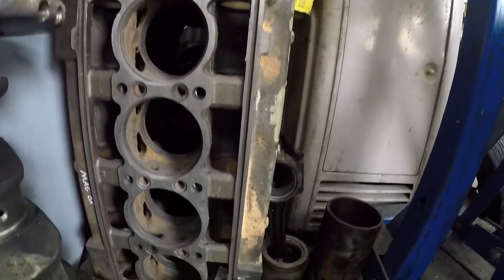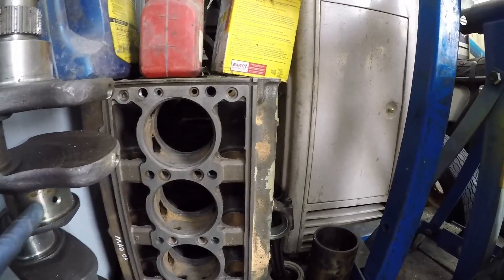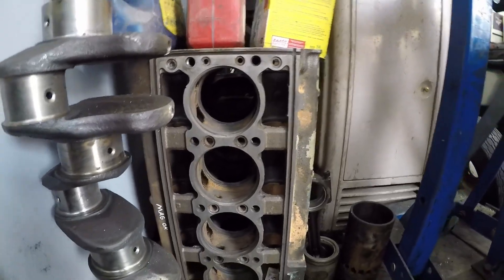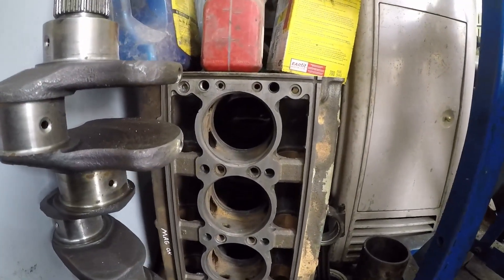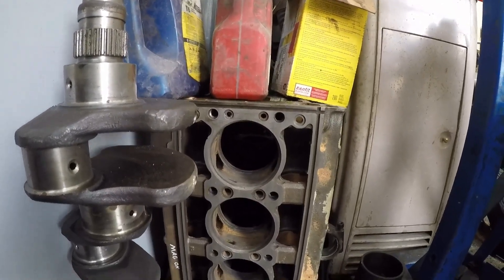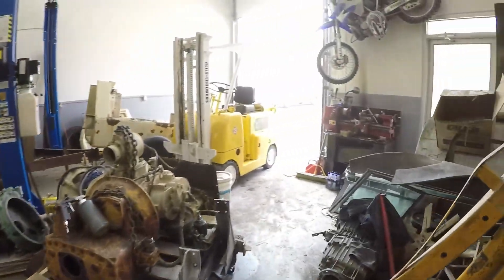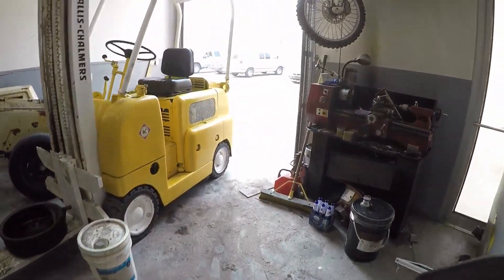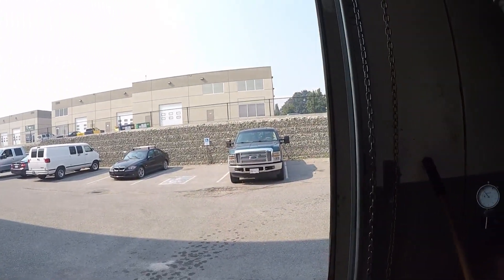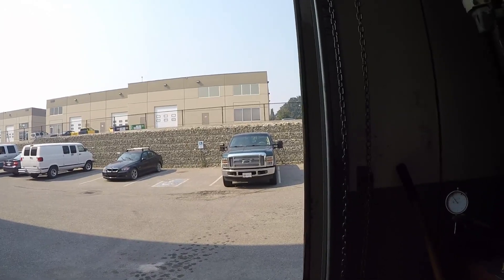And if you like Detroits, go back in my videos and you'll see a 453T build converted over to Silver Series. That's in my 2009 Ford F-350. I've got just over 3,000 miles on it now and it's running sweet.